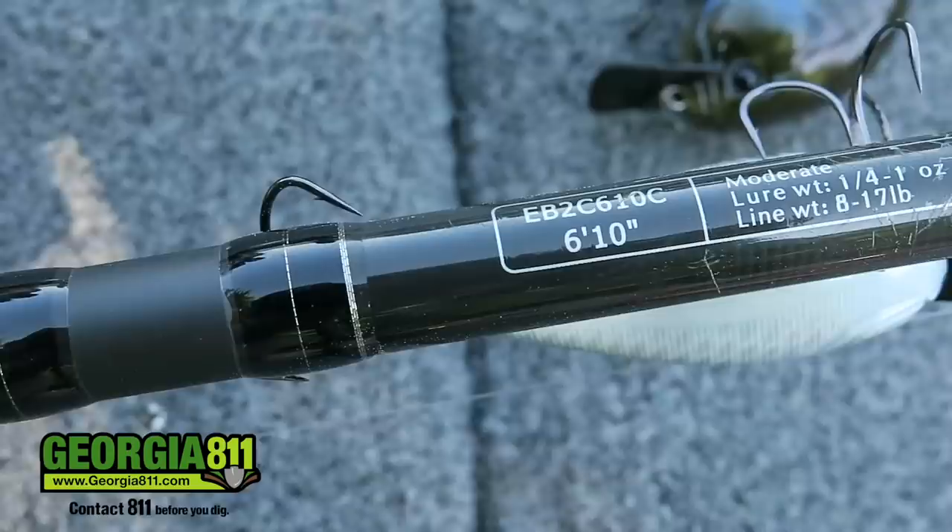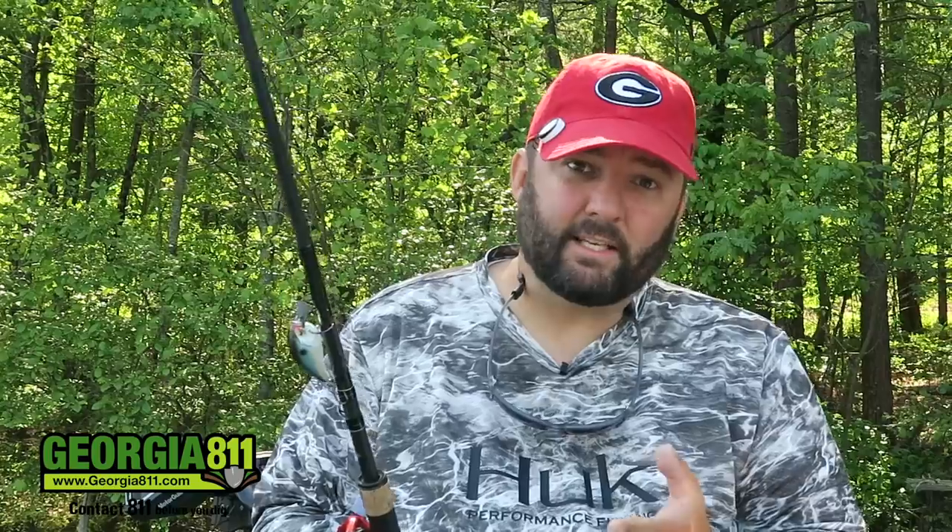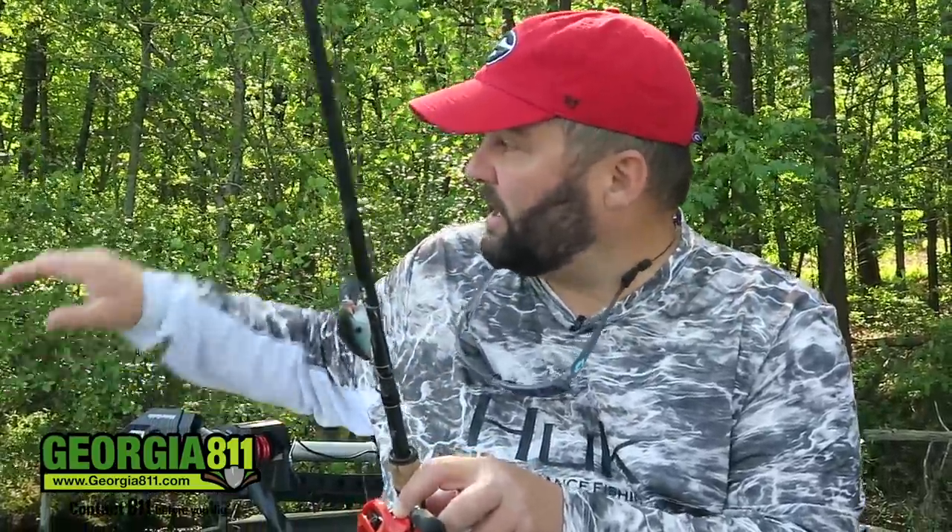My medium moderate rod is always a short rod — a 6.10, though I like 6.6 to 6.8. The reason is that most of my squarebill fishing, especially when I'm covering shallow water, has got to be pinpoint accurate. The shorter the rod, the more accurate you are. I can get it up underneath cover and around stumps with those more accurate casts. If you were to buy one crankbait rod for squarebill fishing, it would be a 6.10 medium moderate — you could do pretty much everything except make a really long cast.